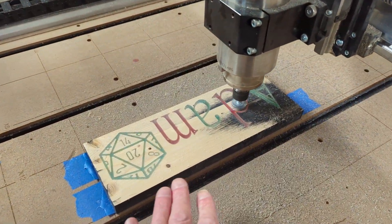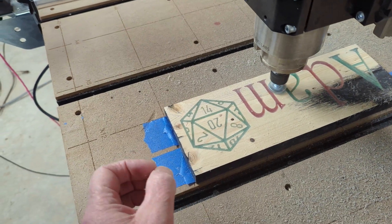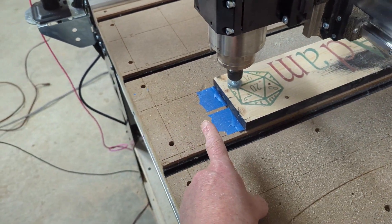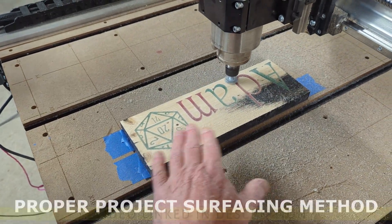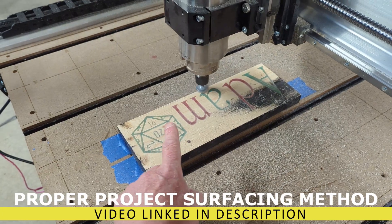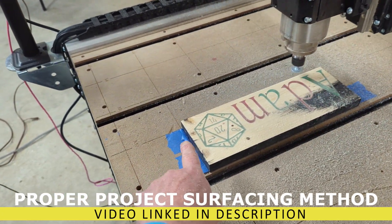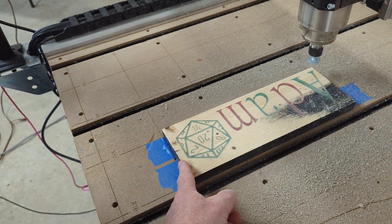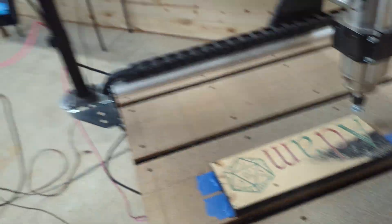Just one last thing - it's not running off the end, so your rectangle needs to be bigger. When you do all these rectangles to do the surfacing, watch a video I made about how to surface a project - I'll link that down below. As you have a one-inch tool, it needs to come off an inch. So I will add an inch to the rectangle on both sides, and I'll add another half inch on each side.